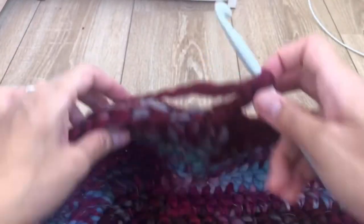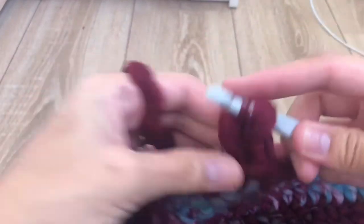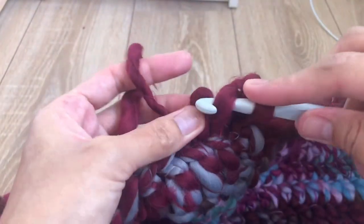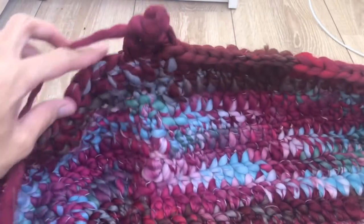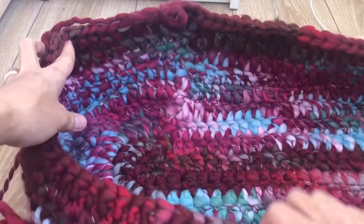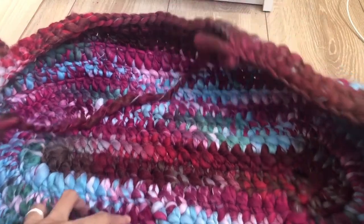To begin round 11, chain three, then one double crochet in the first stitch, and one double crochet per stitch — all the way across the front only, for the head cover of the baby. I have here a total of 36 double crochets to start the cover section in round 11.